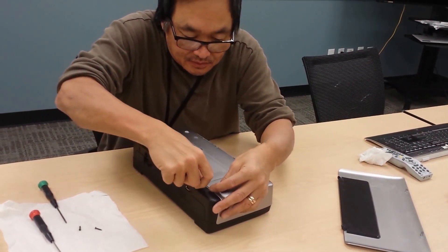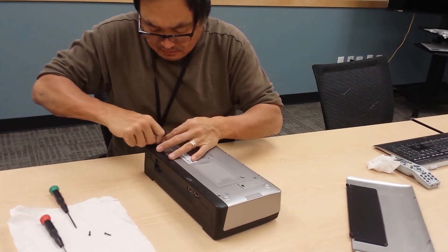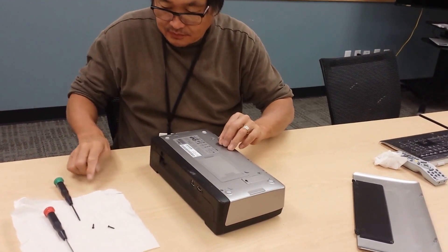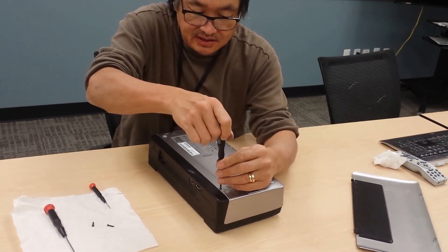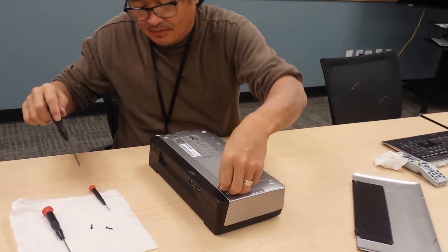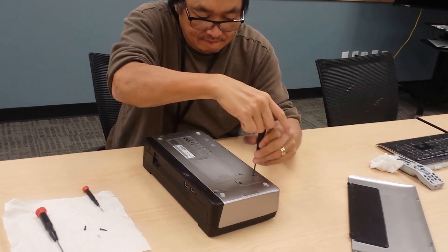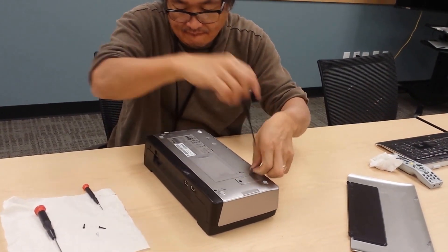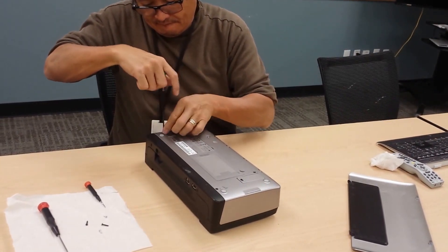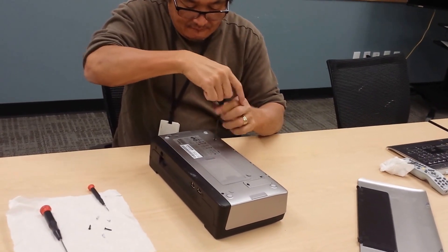Two, three, four. It's a T8 also. Take one here, one here, one here, one here.